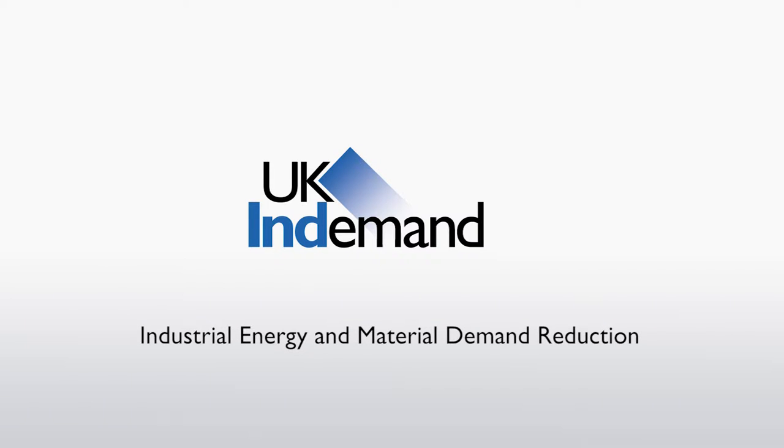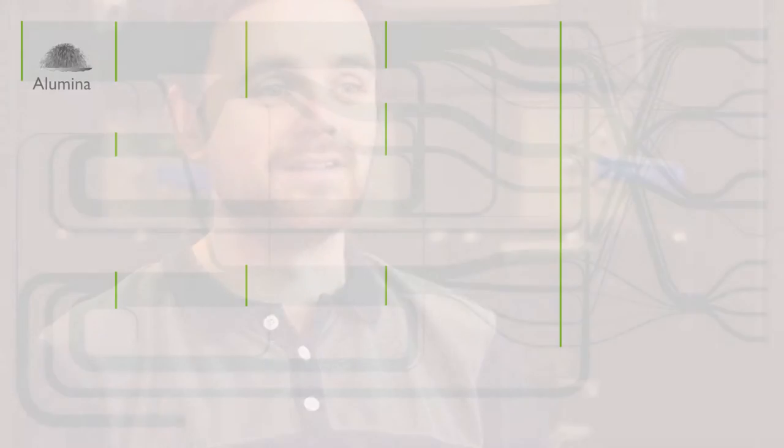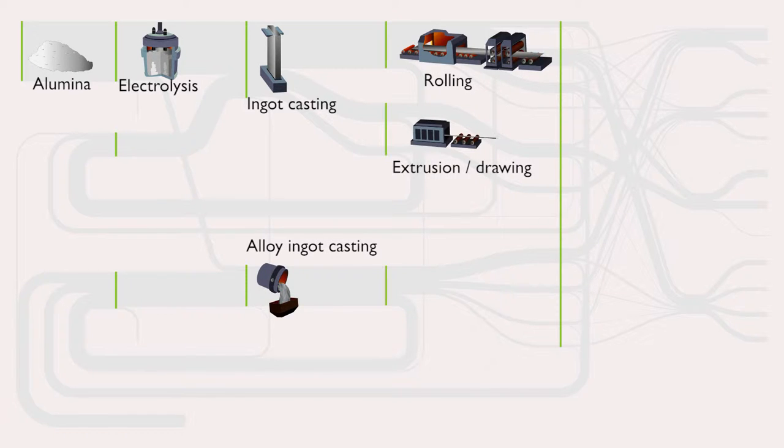Normally, when we're making metal products, we start with liquid metal, which may have come from primary sources, which are ore, or from secondary sources, which is recycled scrap. Both of those require a lot of energy. So we start with this vat of liquid metal that's taken a lot of energy to produce, and we cast it, and then we do various downstream processes to make something like a coil of sheet.